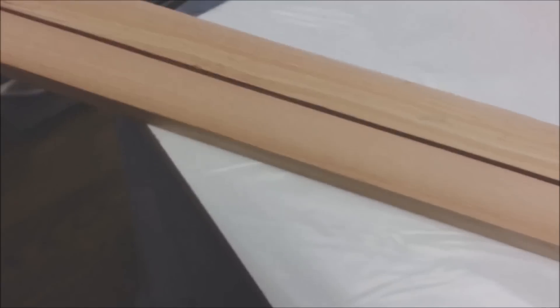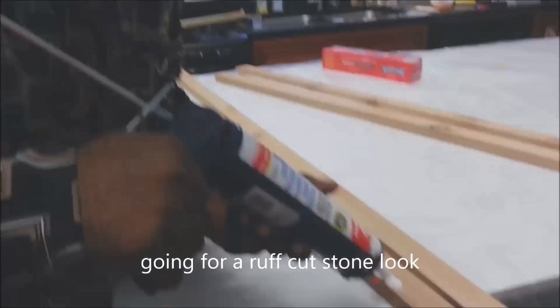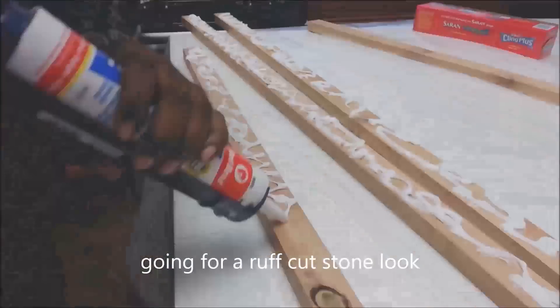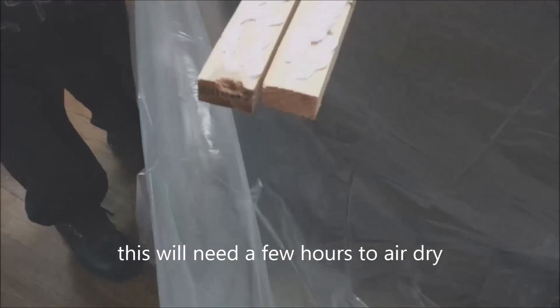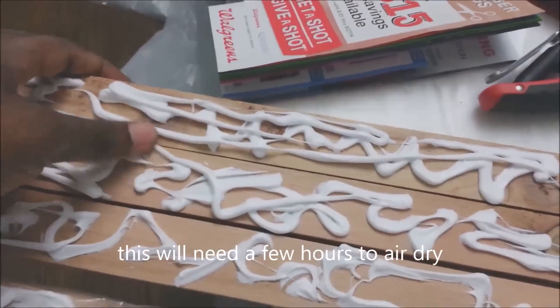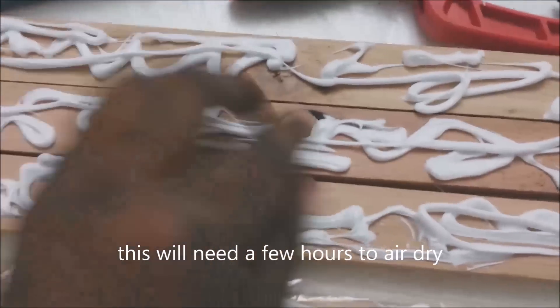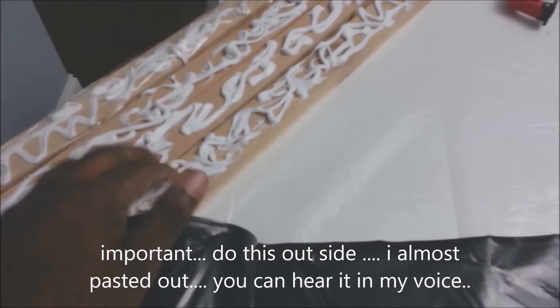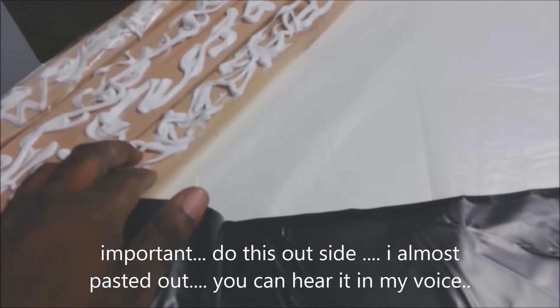Using silicone caulking to create some type of design, just to try to create a decorative edge. This is the end result — it's very rubbery and soft. This stuff smells too, so if you want to do this method, I suggest you do it outside.